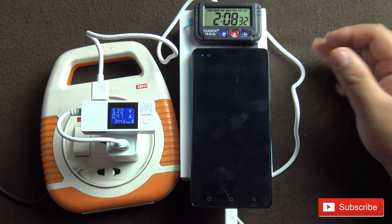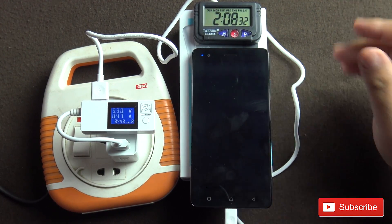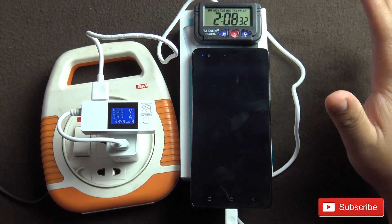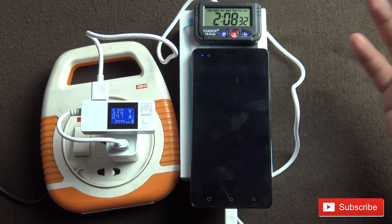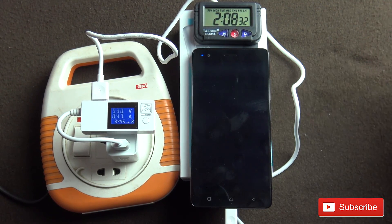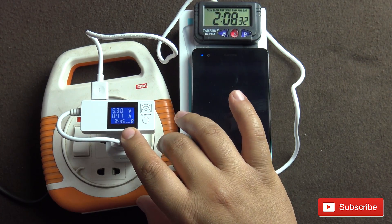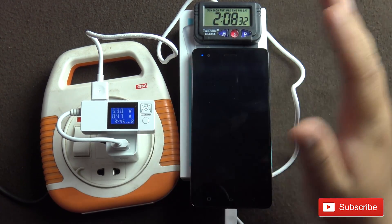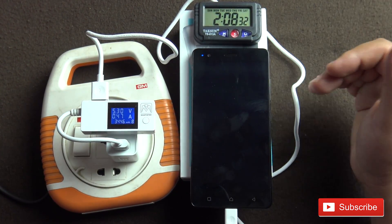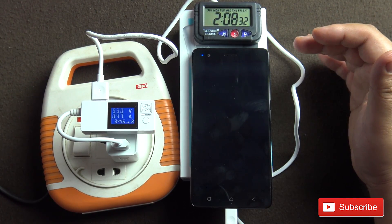The phone is charged. It has taken exactly 2 hours, 8 minutes and 32 seconds approximately — so 2 hours and 8 minutes to charge from 0 to 100%. I think that is a very respectable time. You can see the mAh pushed into the phone is 3445, which is very close to the 3500 milliamp hours claimed for the battery.